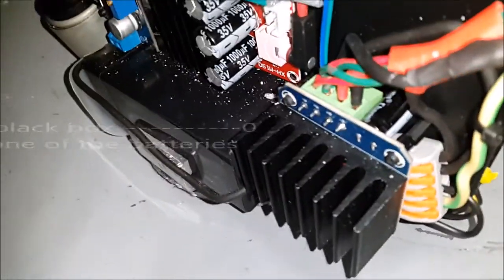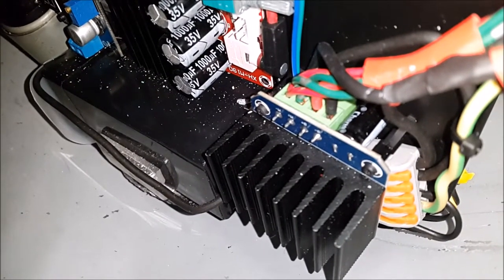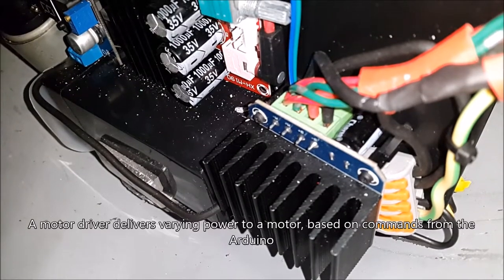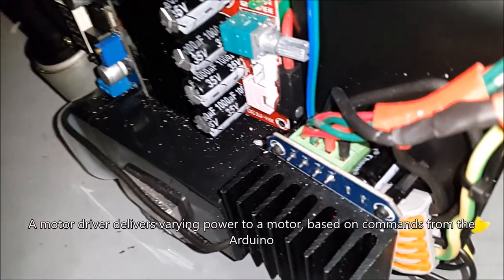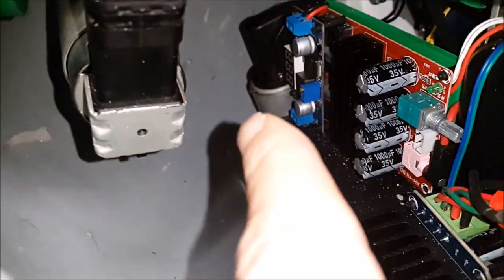This large heatsink with the blue circuit board is one of the motor drivers — one powers the main drive motor and one powers the pendulum side-to-side motor. Speaking of the pendulum side-to-side motor, you can just see that lurking at the back there.